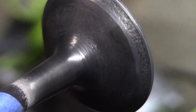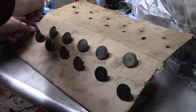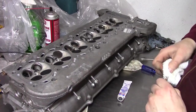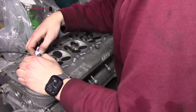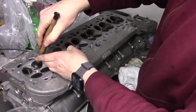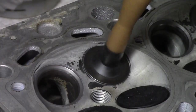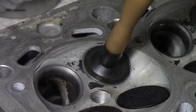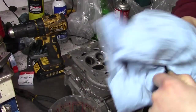It's much easier to see just how badly these need some grinding now that there's no carbon on them. After cleaning them all up and keeping them organized, I can move on to the lapping process. This is also a tedious process and it takes patience. I add some grinding compound to the contact area and stick my lapping tool on.